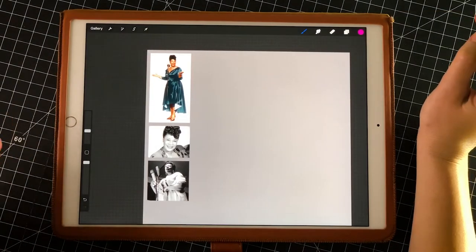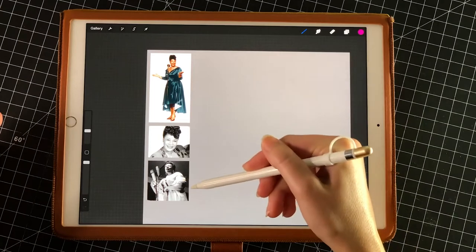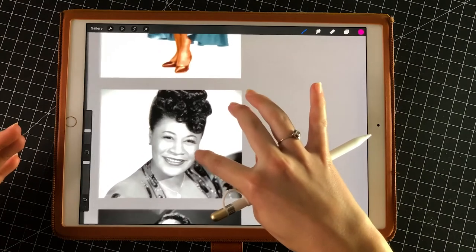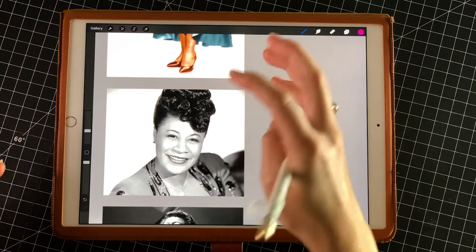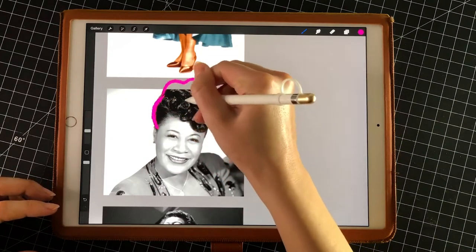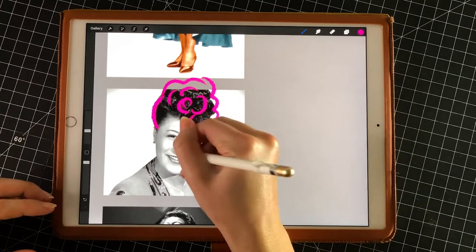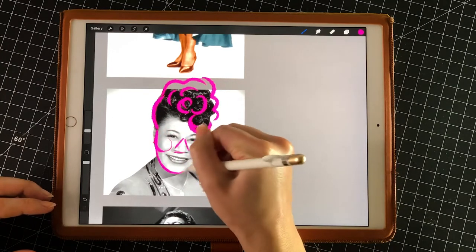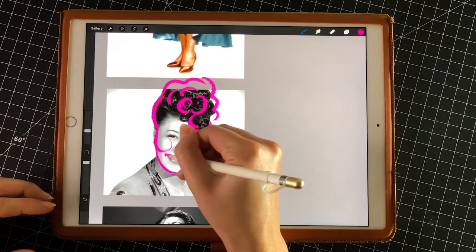The first person I'm going to focus on is the fabulous Ella Fitzgerald, and I've chosen a couple of different reference photos of her so that we can really get an understanding of what she looks like. I'm going to show you her face first, and we're just going to trace over what we're seeing and break down everything into really simplified shapes. We've got this really poofy hair happening on top, a triangular nose, really beautiful round cheeks, a rounded jawline, and kind of a wider mouth too, so that's just something to note for later.